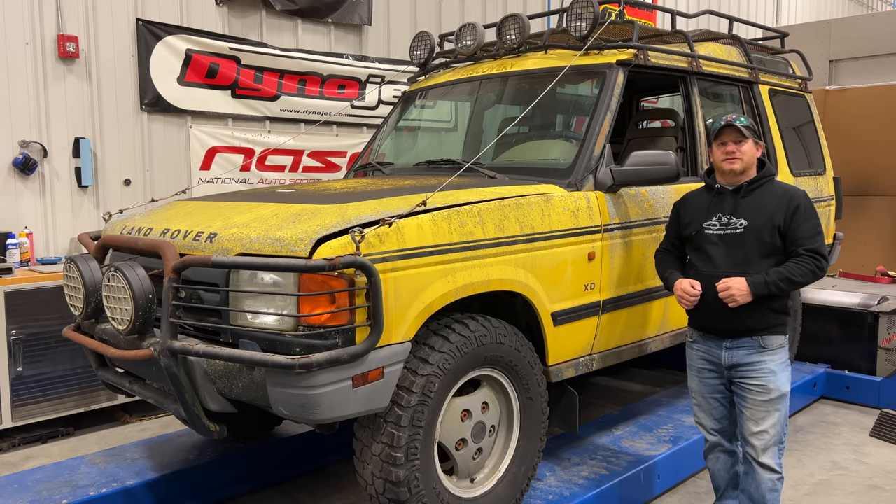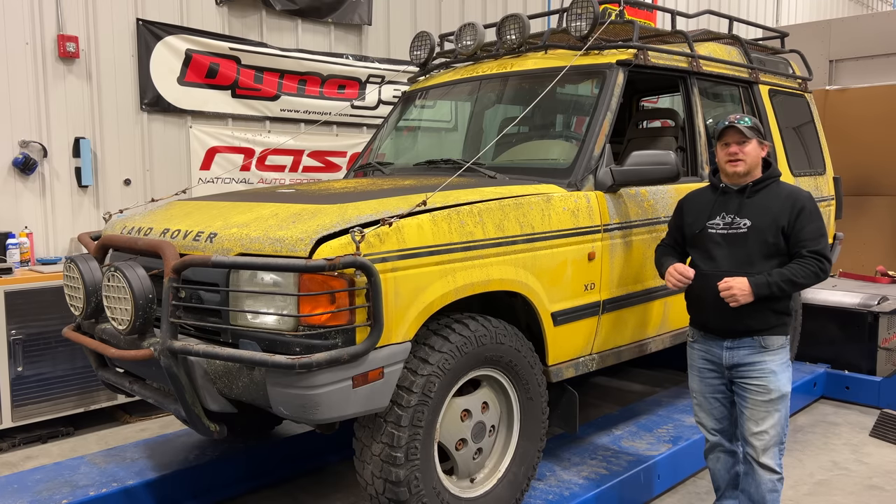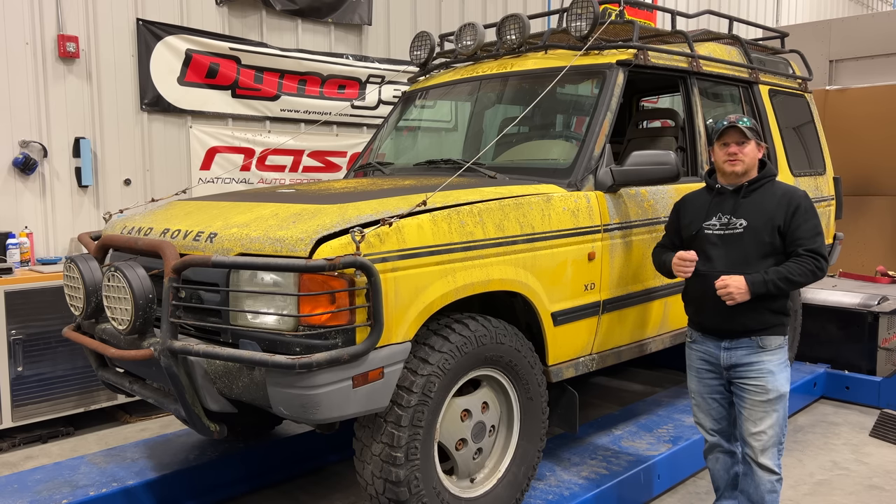I'm Steve for This Look With Cars, and this is now my fourth video trying to get the Land Rover Discovery XD to run. In previous videos I got the engine to turn over, I got the fuel pump to run by hot wiring it, I fixed some broken fuel line, and the way it sits right now I still don't have spark or fuel. The problem must be with the computer or some sensors, so let's hook up a scan tool and see if we can learn anything.